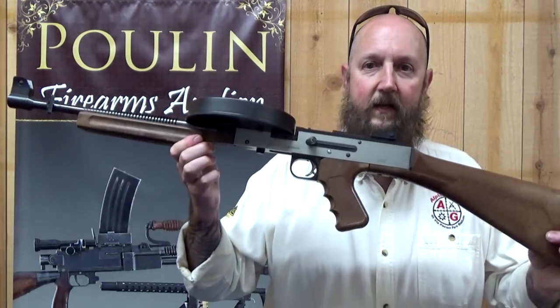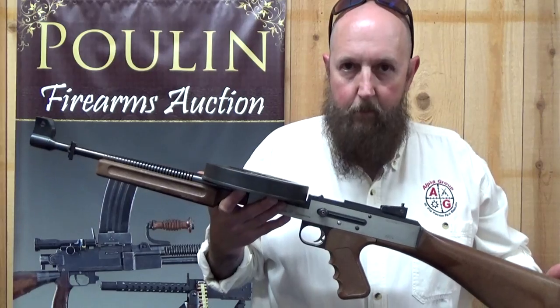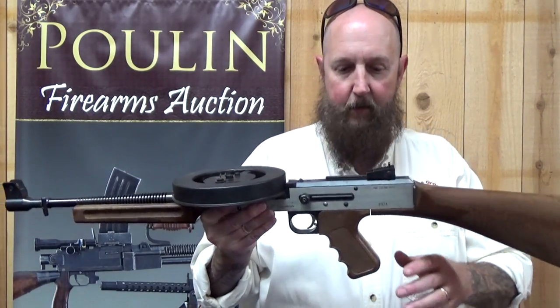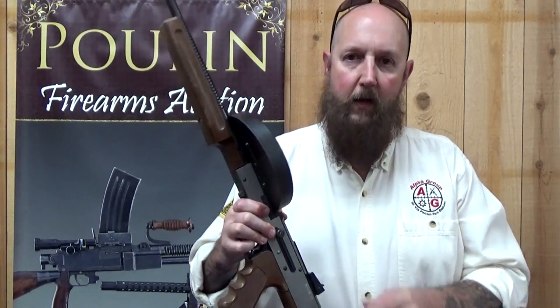But in all reality, what we'd be discussing is the American 180 submachine gun. Now the American 180 is an Austrian-based design. It has an extremely fast cyclic rate — some say in excess of 2,000 rounds per minute. It is a select fire gun.